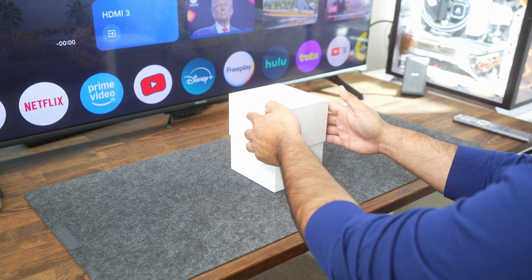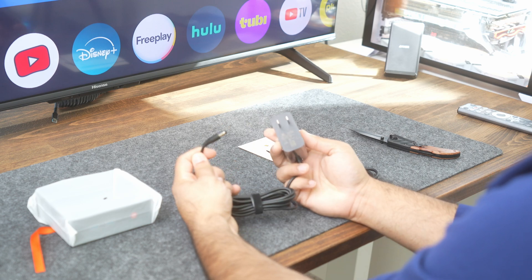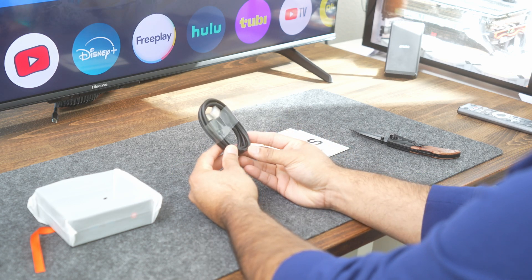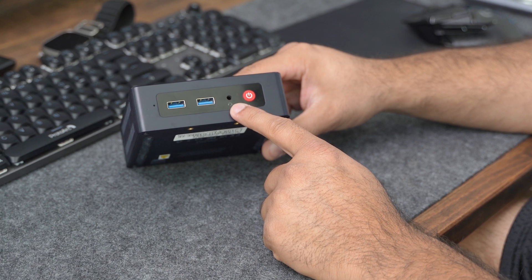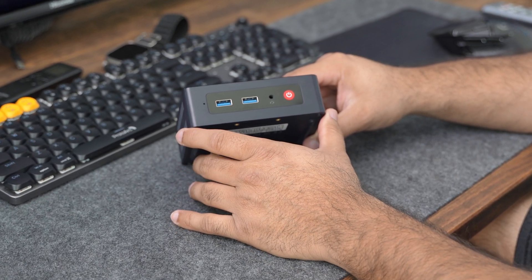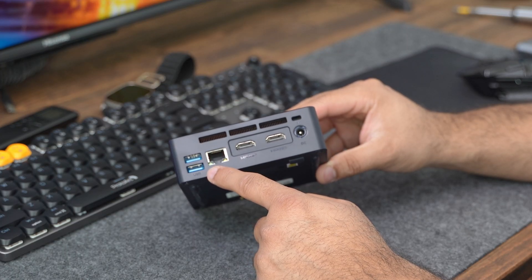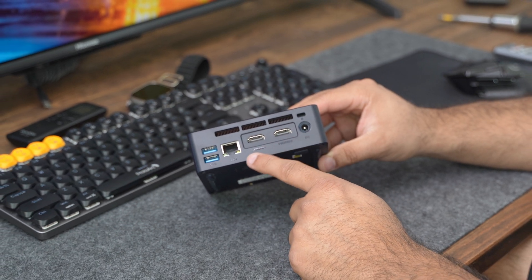Inside the box, you'll find some manuals and the PC itself. You'll get an HDMI cable and a power adapter. Beelink did a great job packaging this PC into such a small form factor. On the front you see a power button, a headphone jack, two USB 3.2 Gen 2 ports, and a clear CMOS button — which lets you reset the BIOS in the event you mess up the settings. On the back, you'll find two more USB 3.2 Gen 2 ports, one 1-gigabit Ethernet port, two HDMI ports that support 4K displays, and the power input slot.